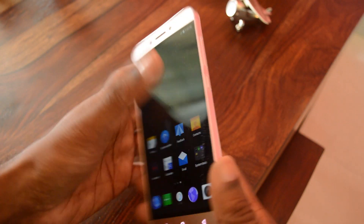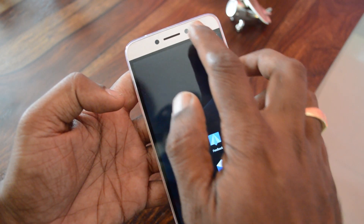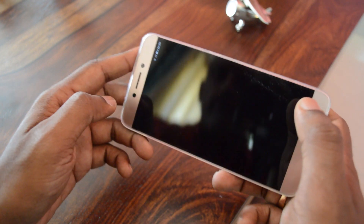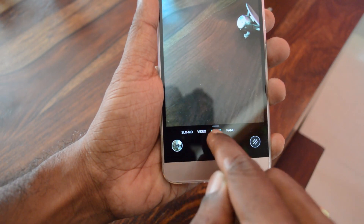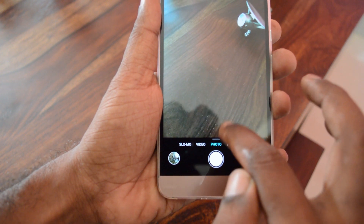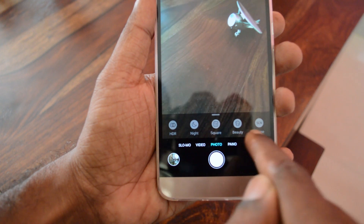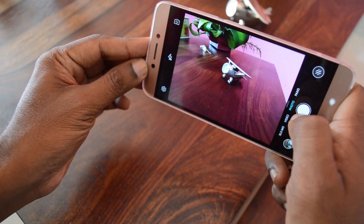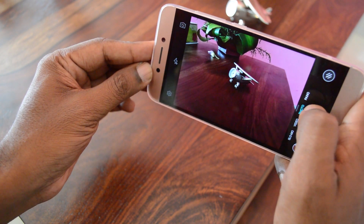Now let's get into the camera. It comes with a 16 megapixel rear camera with an f/2.0 aperture, and on the front you have an 8 megapixel selfie camera with f/2.2 aperture. The camera modes include slow-mo, video, photo, and panorama. Moving further you have HDR, night, square mode, beauty, and scene. The camera has always been a bit of a concern with LeArt devices, and hopefully they've improved it in the LeArt 2.